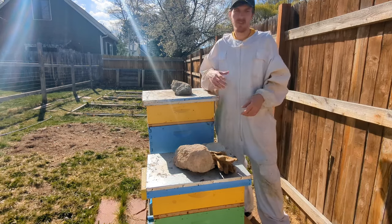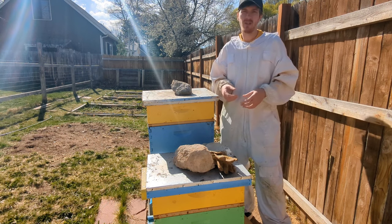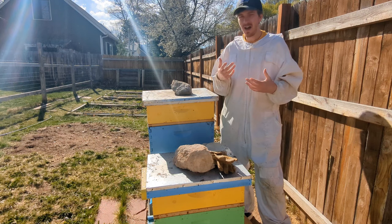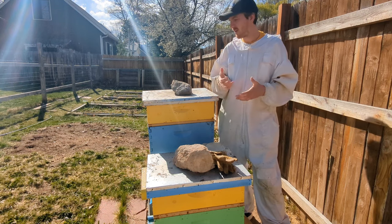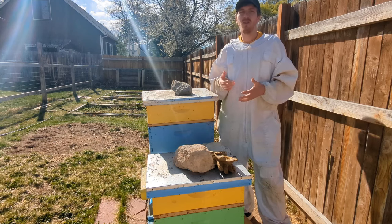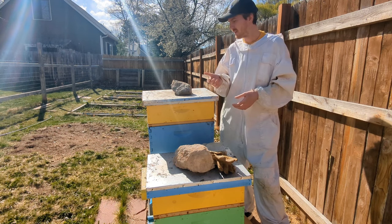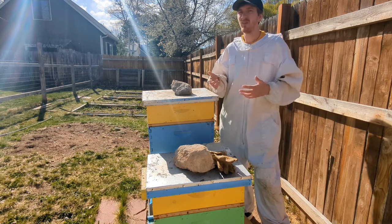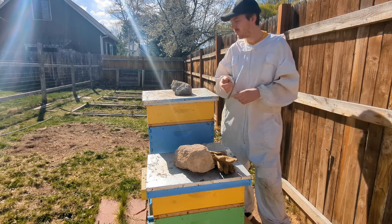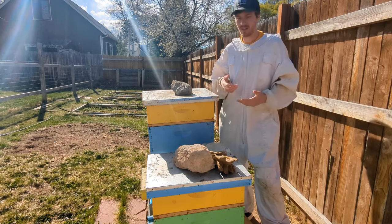Welcome to another episode of Sea's Backyard Bees. It is spring, so that means we are doing three things right now. The first thing is monitoring hive population because we are watching out for swarms, and we are also playing the game of when do we add our honey supers. Our spring flow is just beginning - we're starting to see flowers and trees starting to bloom, so we know they are probably pulling in some natural nectar.